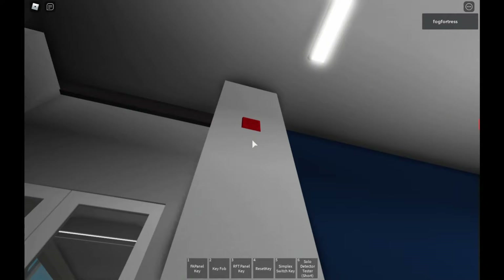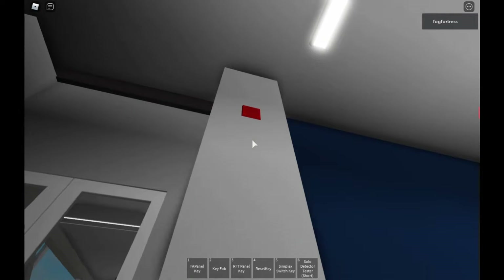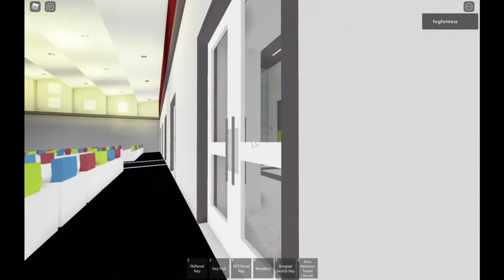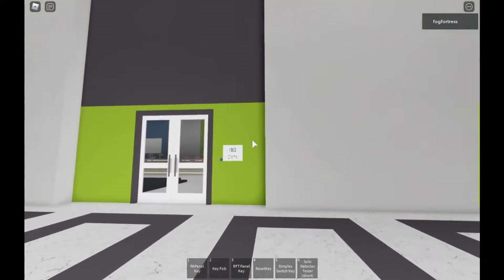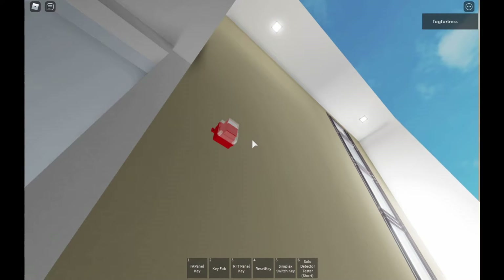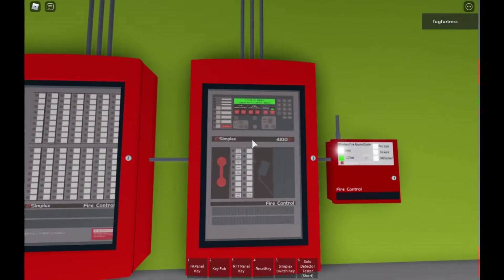Over there I have the WR ET1010 remote speaker — it's a remote speaker version of the ET80 series speaker strobes. Over there I have the WR AS24 — it is an all-in-one strobe and this was on Code 3. And over there I have the Gentex Command to weatherproof one strobe; this one's on Code 3.